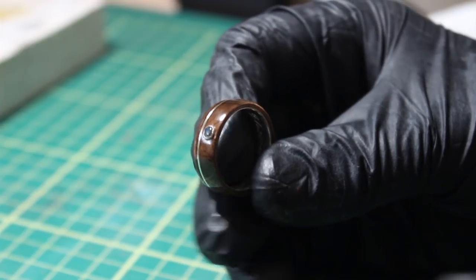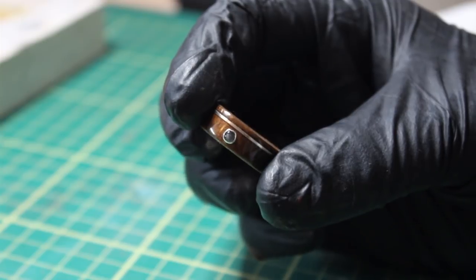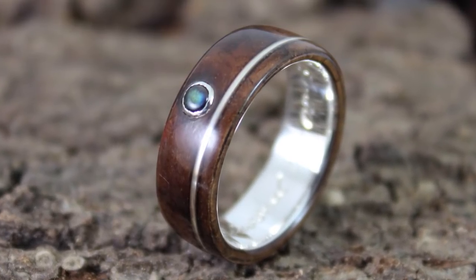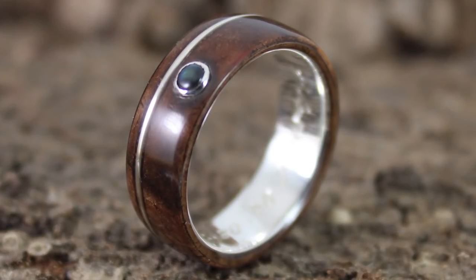After a quick blast of Tripoli and Rouge polishing compounds inside, the ring was ready to go to the engravers. That's it for this one — a silver ring with walnut burl, a silver inlay and a stone setting. Hope you enjoyed the video. If you did give it a thumbs up, leave me a comment, let me know what you think. Come and follow me on Instagram at Zebrano Woodcraft or subscribe to my YouTube channel. See you in the next one.